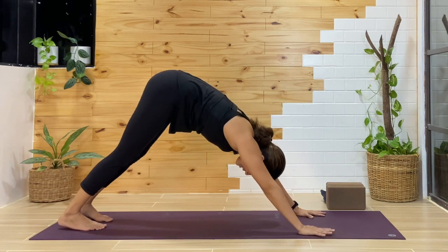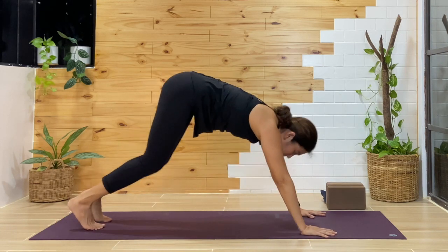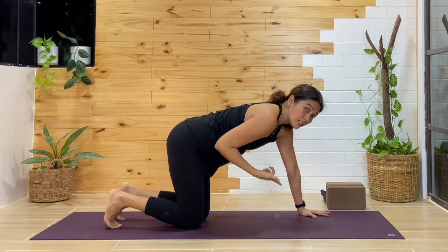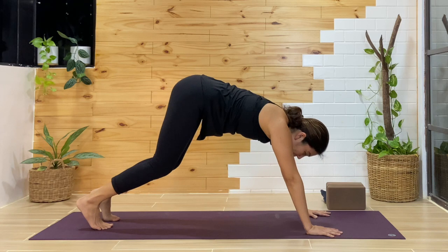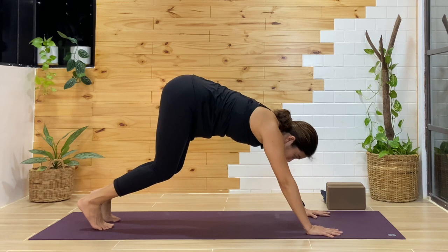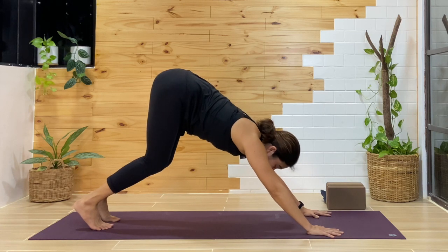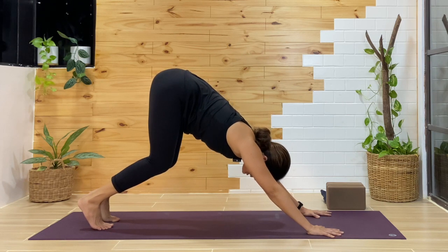Coming into downward facing dog: if this is something you're working with, start from tabletop. There are many ways to work down dog from here. If you find yourself somewhere between plank and downward facing dog, bend the knees and focus on pushing with the hands. When you push away from the hands, the reaction is your hips reach back — that is one key foundation of downward facing dog. Bend the knees if the hamstrings are tight and stay here.